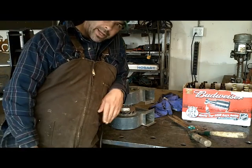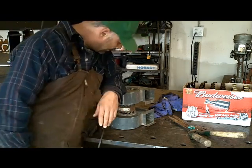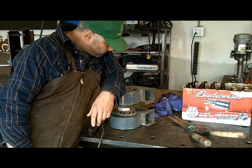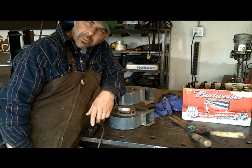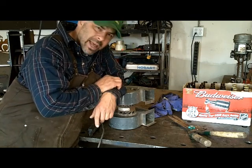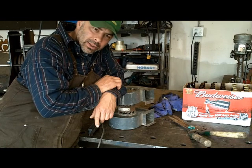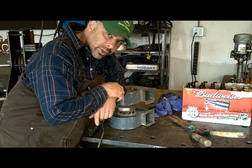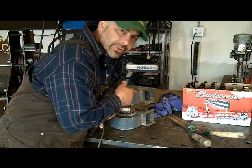So what I'm going to do with it today is build a forge, and this will be a forge for bigger jobs. I won't use it very often, but it would be nice to have available for larger, longer pieces that need a lot of heat. That's where this will come in handy.